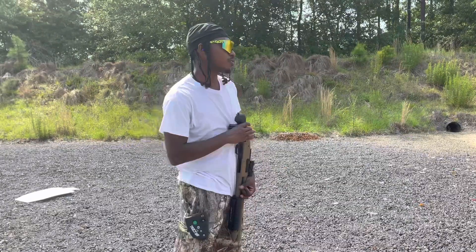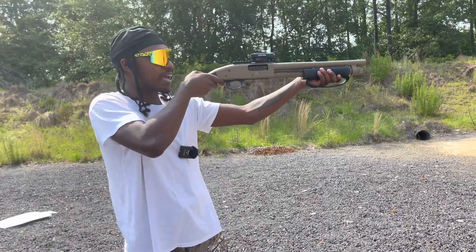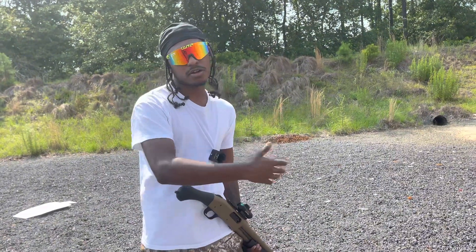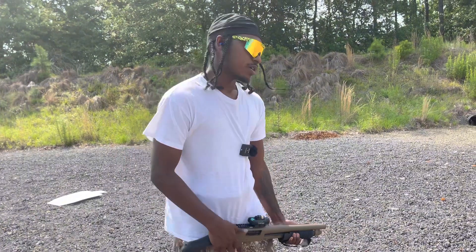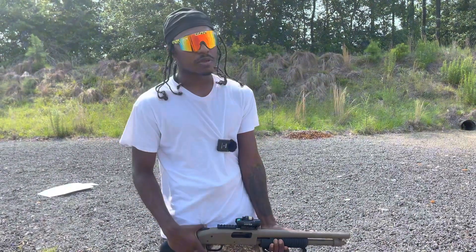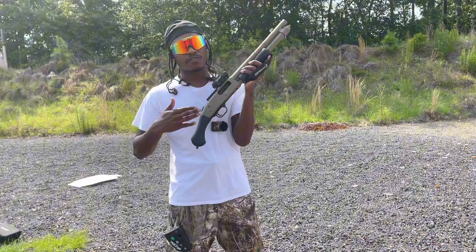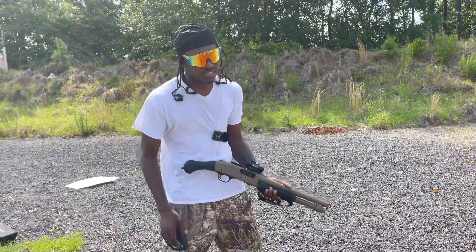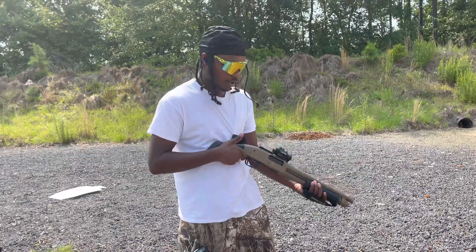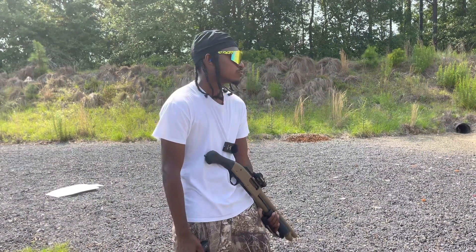Now we're gonna put it to the test. I haven't missed all morning, so I'm about to prove it to y'all. The problem without the laser is it's just terribly hard to aim because of the recoil, and a bead sight is all you have. Shooting from the hip is recommended since it'll kick up and hit you in the face. One of our targets fell so we'll just do two. I'll start on safety, start the timer — boom, boom, boom.